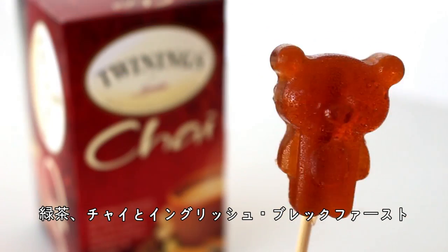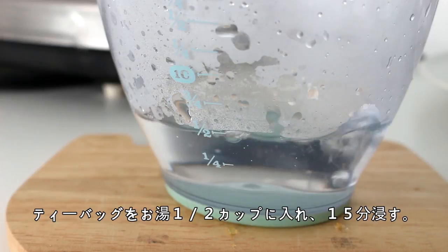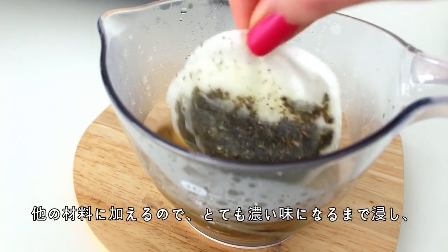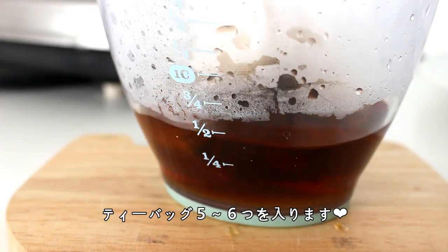If you'd like to make green tea, chai, English breakfast tea, or any other kind of tea flavored lollipops, what you want to do is steep the tea bags in half a cup of boiling water in a measuring cup for 15 minutes. The key is to make it taste as strong as possible because it's going to be diluted when you mix it with the other ingredients, so that's why we're using about 5-6 tea bags.